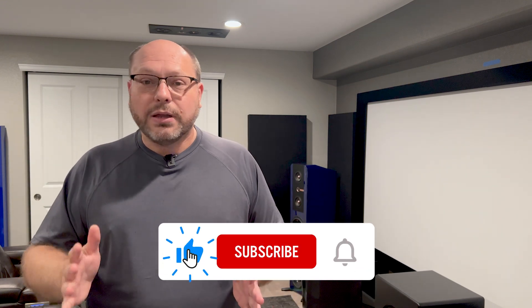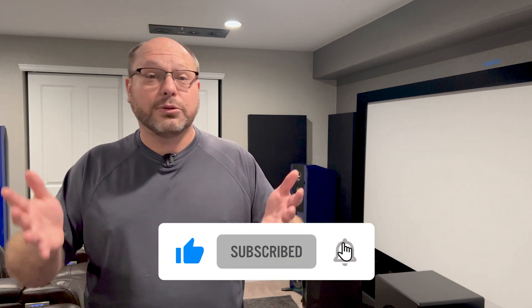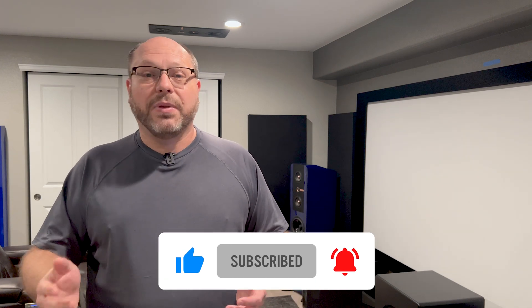Thank you so much for watching. Please take a moment and consider subscribing to the channel. Hit like, drop a comment down below, and I hope to see you in the next video.